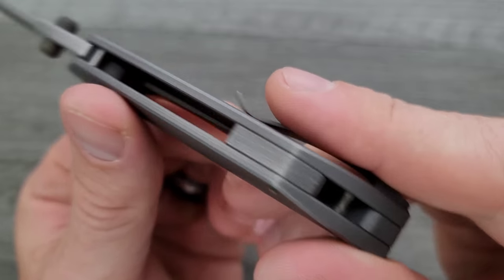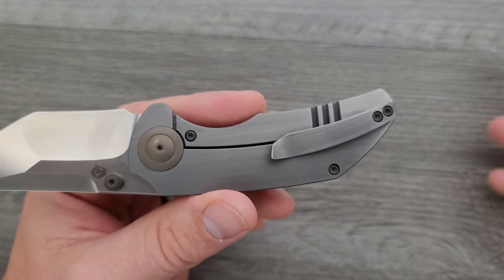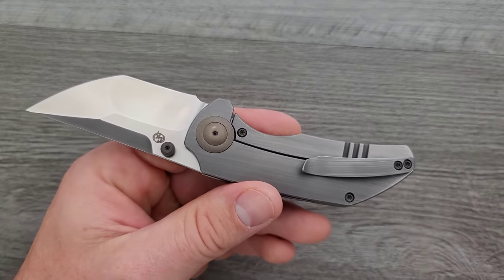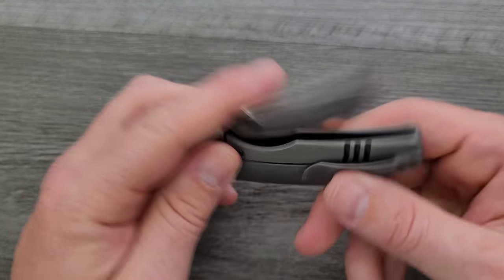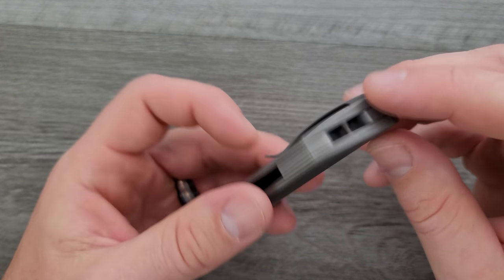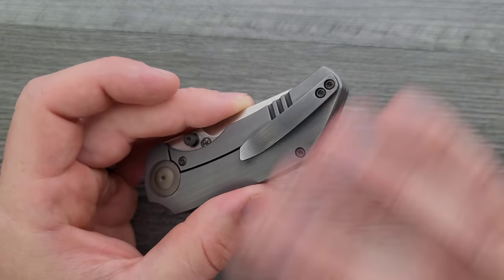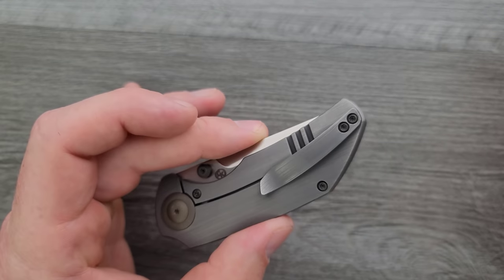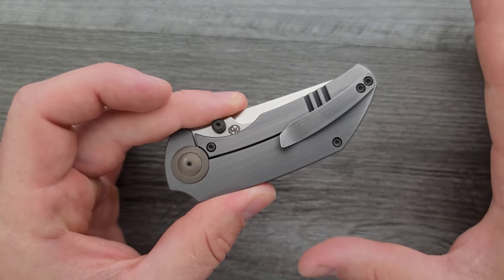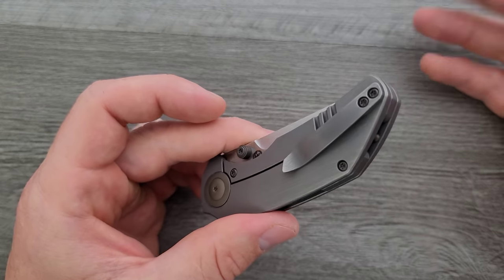There's a backspacer, and they decided to put the lanyard bar in the backspacer, which I think is great because it keeps it completely out of the way of the more important stuff like the pocket clip and how the rest of the knife looks. The lanyard thing doesn't need to be prioritized — it can just be there if you want it. Everything else should be about every other part of the knife; screw placement, in my opinion, is more important than whether the lanyard thing is in the right place.